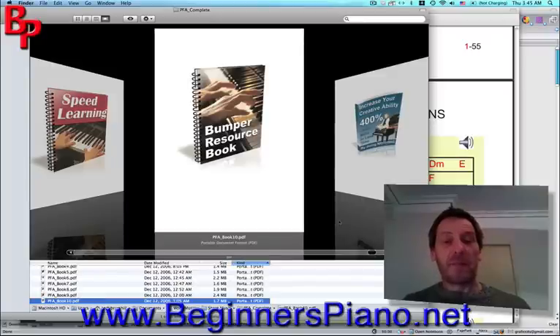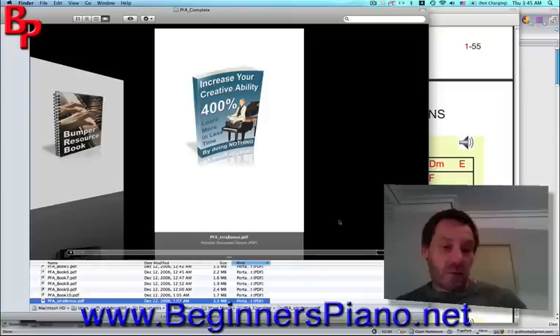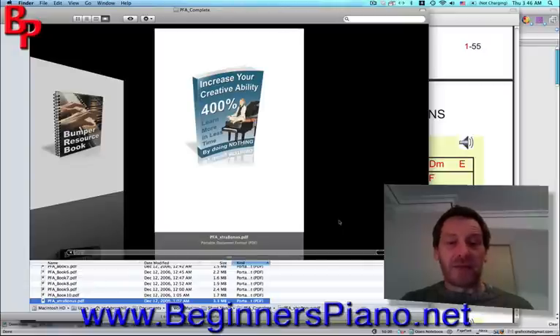The last book, the Bumper Resource Book, is just what it says — a book of resources. It has book reviews, websites, information about electronic pianos, keyboards, how to connect your keyboard to your computer, MIDI software, recording software — just a complete book of anything you need to know about piano and keyboards. And finally, there's a bonus book: Increase Your Creative Ability. I'm not going to go into that — it's a good book, a good read, but it's a bonus. I'll leave you to discover that for yourself.